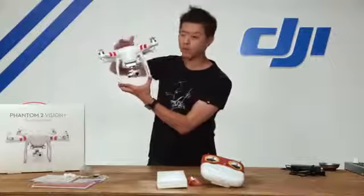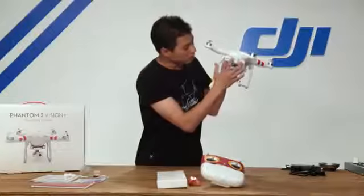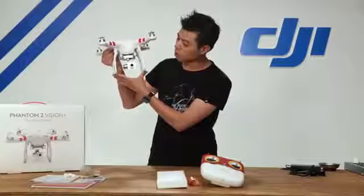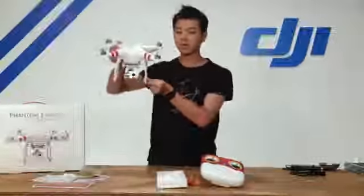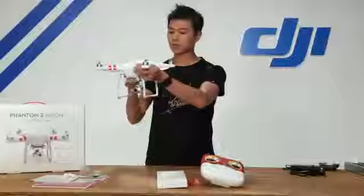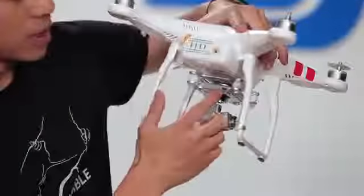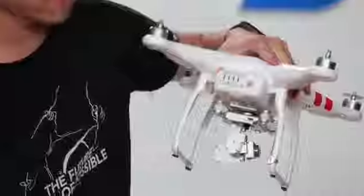You're able to get smooth video footage — let me give you an example. I'm going to turn this Phantom on by pressing once to check voltage, then press and hold again. Now that the Phantom 2 Vision Plus is on, the gimbal is also working. The camera stays stationary so you always get smooth footage, and the third axis gives you a smooth pan when you pan the Phantom. There's also a USB port on top of the gimbal where you can connect to your Mac or PC to download photos and videos.